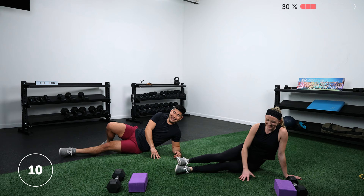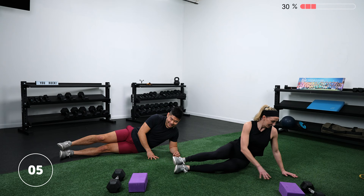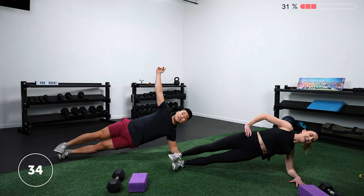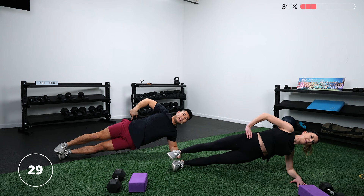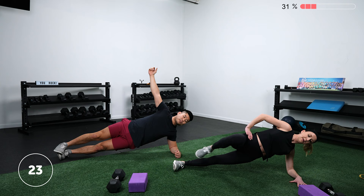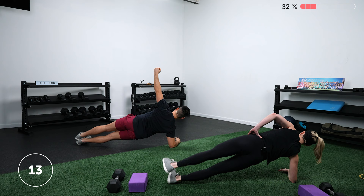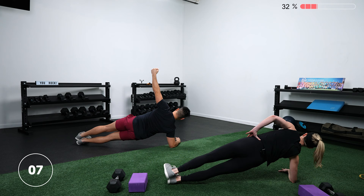Ten seconds to get started on the side plank. Imagine that you're leaning back against the wall — trying to keep contact with your head, upper back, hips, and feet. Everything back up against the wall. Switch sides. If you're doing the advanced version with the knee tuck, make sure when you pull that knee in, you're not tempted to crunch your whole body forward — we're just moving at the hip flexor. Everything else stays like it's against that wall.